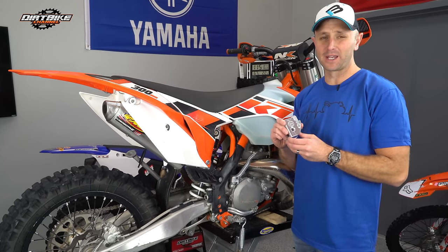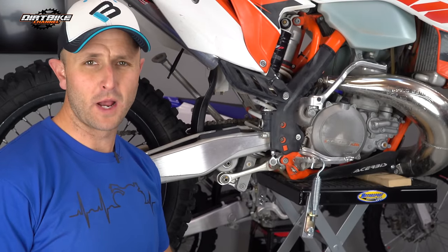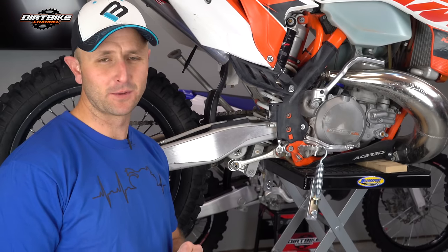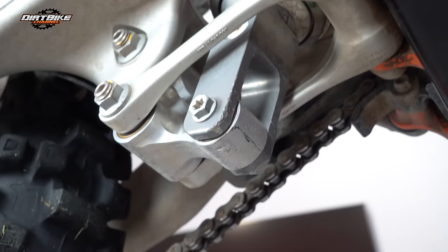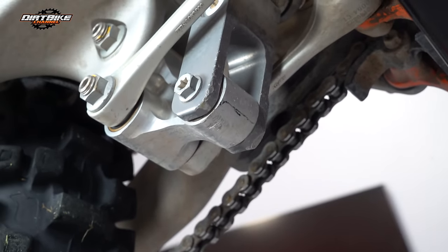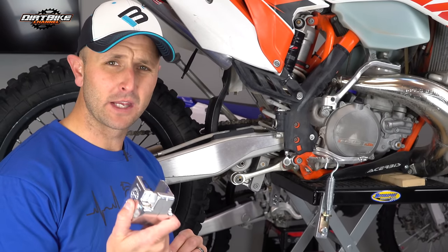When you're doing serious off-road and enduro riding, your linkage — the bottom of your suspension — can take some serious abuse. When you're going over logs and rocks, it's very easy to hit stuff back here and damage it. That's where this Bulletproof Designs linkage guard comes in really handy.